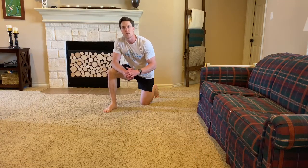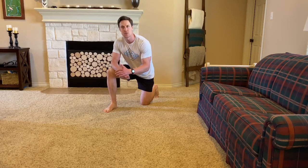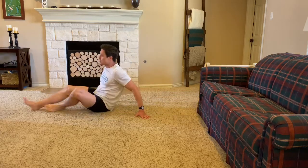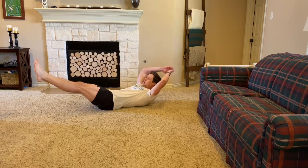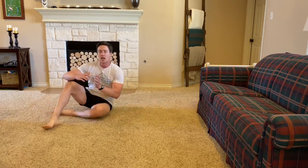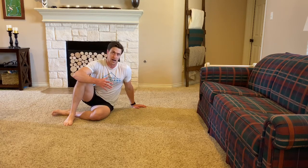For our core today, we're going to be doing 3 rounds where we do a max hollow body hold and a max plank, with 2 minutes rest between each round. For the hollow body hold, it's really important to decide how you're going to do it each time — whether it's hands to the side, hands to the back, and what elevation your feet need to be to maintain good hip-to-rib engagement. If you find yourself arching your lower back or getting your feet too low, that's when you know your time is up for a good quality hollow body hold.